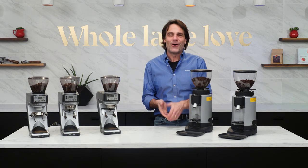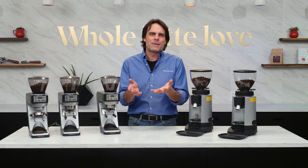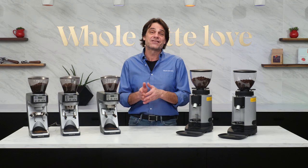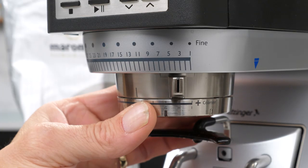Hey Espresso Lovers, Mark here from Whole Latte Love. Today I'm asking for your help. I'm trying to come up with a term, an acronym, a phrase — just some way of easily getting across a basic idea about grind size for espresso.